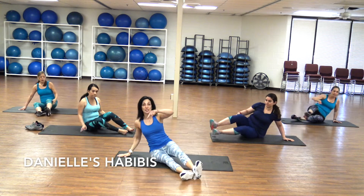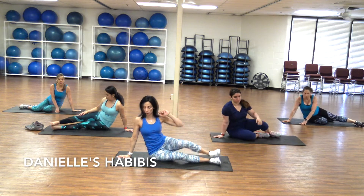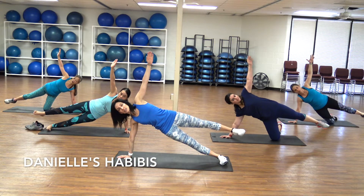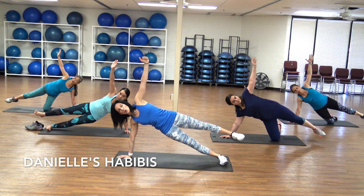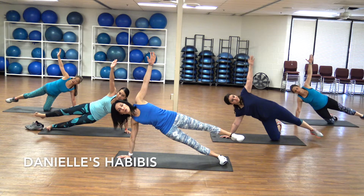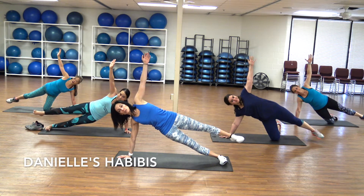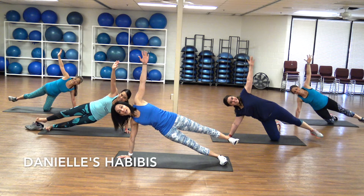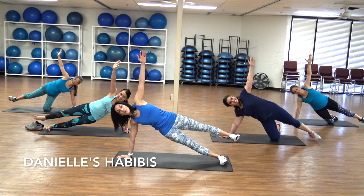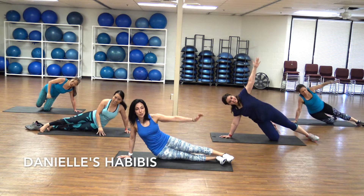We're going to come back to the right side. We're going to lift the top leg off the floor. Here you go — it goes fast, half a minute. Breathe. Work your body, work all your stamina. You're strong. Almost there. Last five, four, three, two, one — switch side.